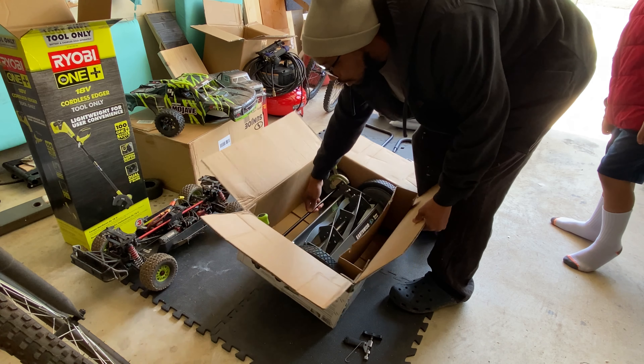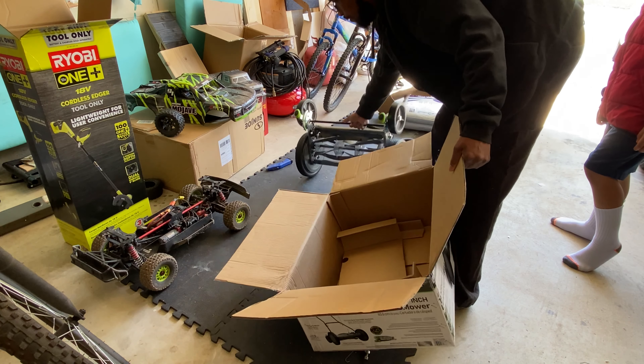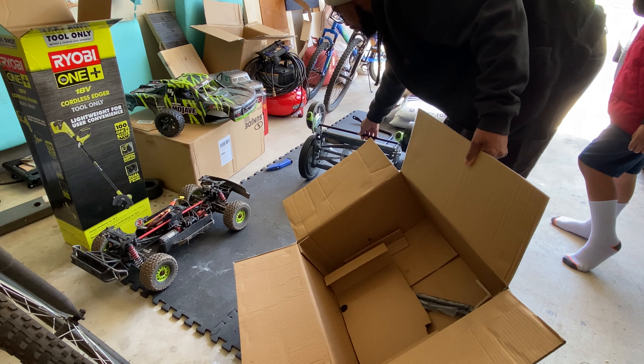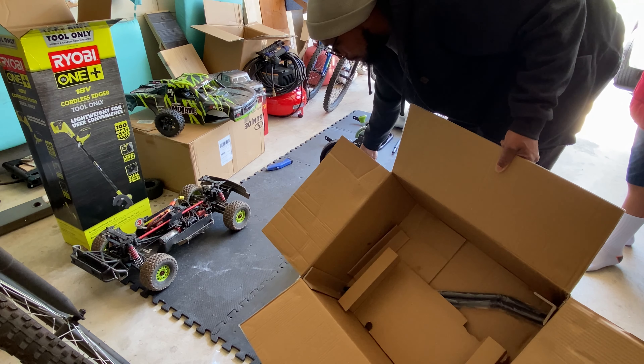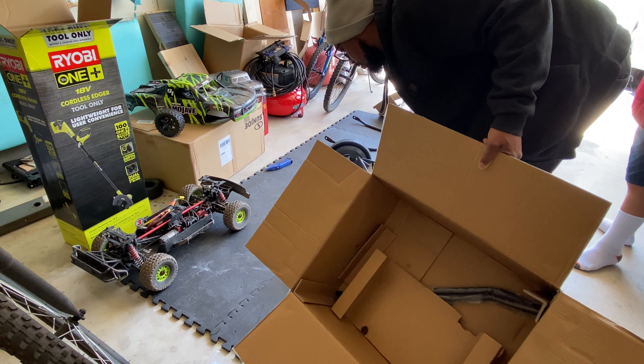And then we have the mower with the blades. I don't want to touch the blades because they are that sharp — that means it cuts well. Someone pointed out I should wear gloves — oh, good point. I don't know which way it goes. Wow, that sounds aggressive.